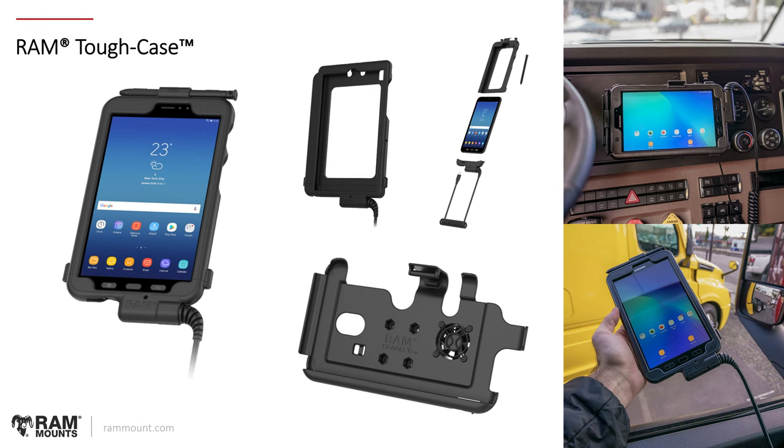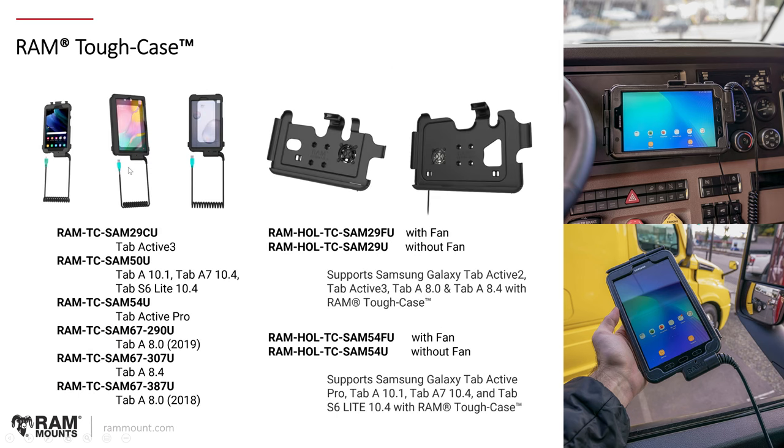Next, we're looking at the RAM Tough Case — more of an industrial, transportation-industry-type solution for tablets. It's a case that provides a housing around the device and also integrates charging tethered to the vehicle at all times, with an oversized strain relief. The case can then be mounted inside the RAM Easy Roller holder design. This is a form-fit holder that accommodates specific devices with the RAM Tough Case, with all features accessible: buttons, microphone, and a stylus holder. This model supports the Tab Active 2 and Tab Active 3. With the oversized strain relief, you have the flexibility to move the tablet in and out of the vehicle with a long cable — you can even hand the tablet off to someone outside the truck while keeping it tethered.